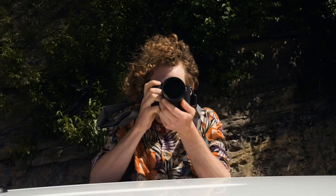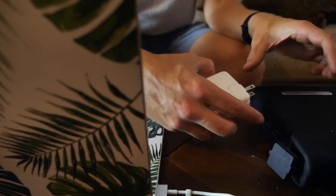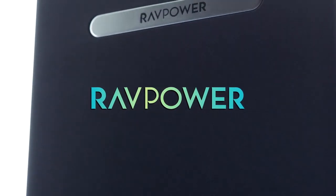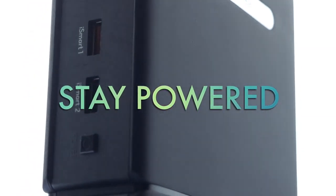The RavPower 100 Watt AC Portable Charger is one of the must-have products if you are an adventurer, want power on the go, or need it for common household use. RavPower — Stay powered.